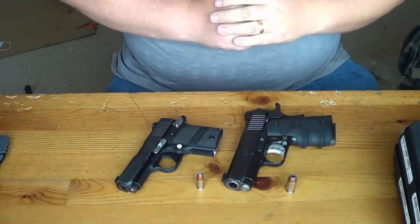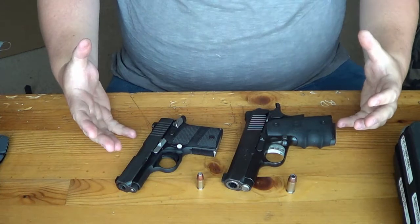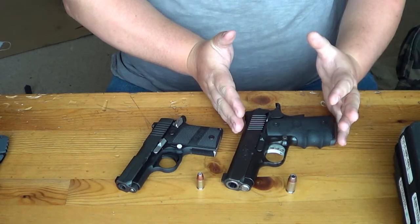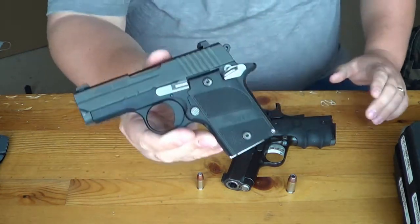Hey guys, Chad here from CNR Reviews. We have two great carry options here — both 1911s. We have the Kimber Ultra Carry 45 to compare today with the Sig P938 9mm.